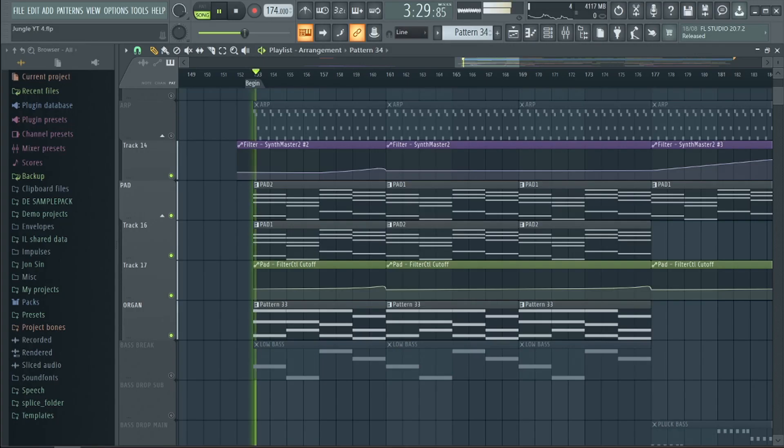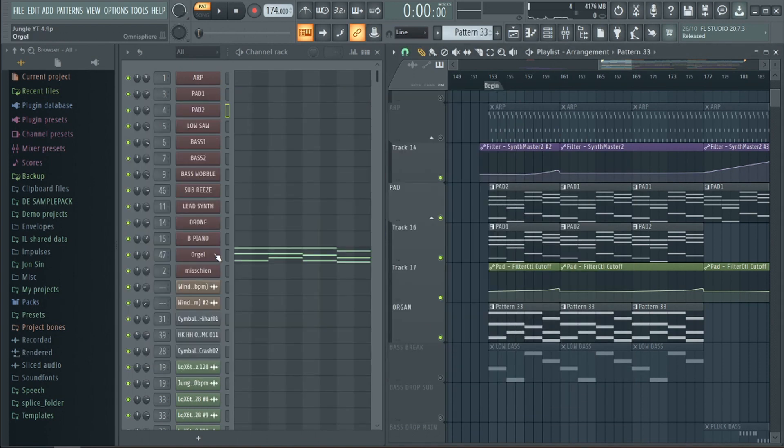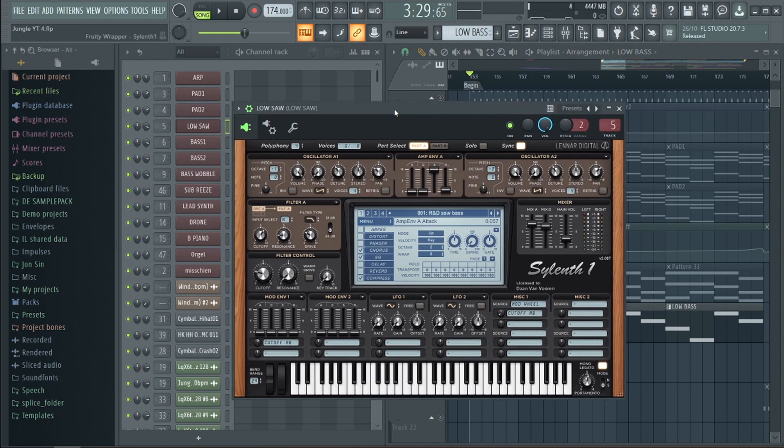Then we used that chord progression in the intro with a pad sound and an organ sound. The pad sound is a combination of a Spire preset and a Silent One preset, and for the organ we used Omnisphere which really gave it a lot of character. Underneath there's a bass — we also used Silent One for this, using a preset we made years ago but still use a lot in our basses today.